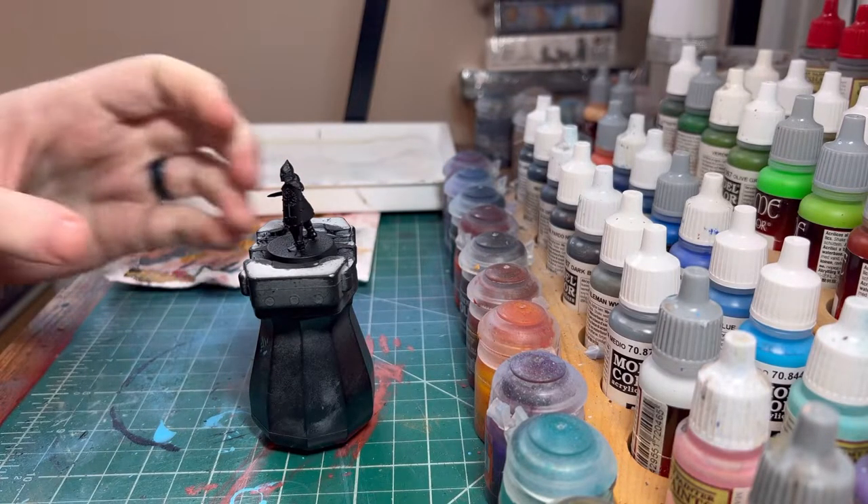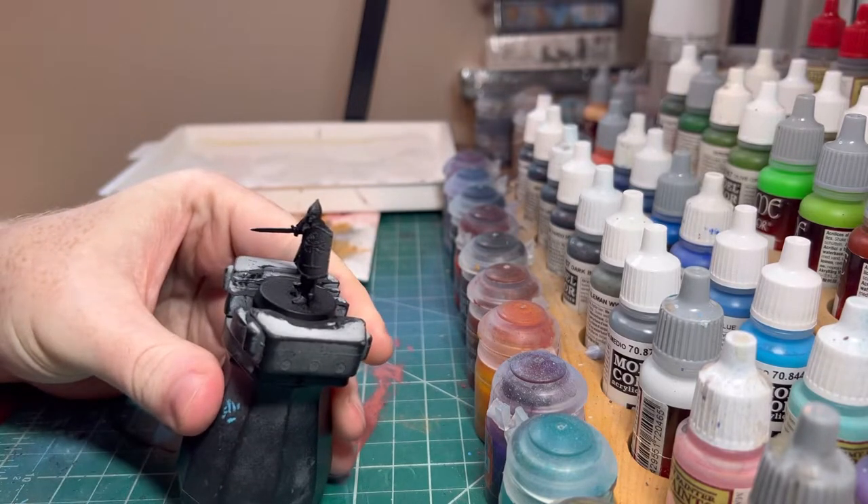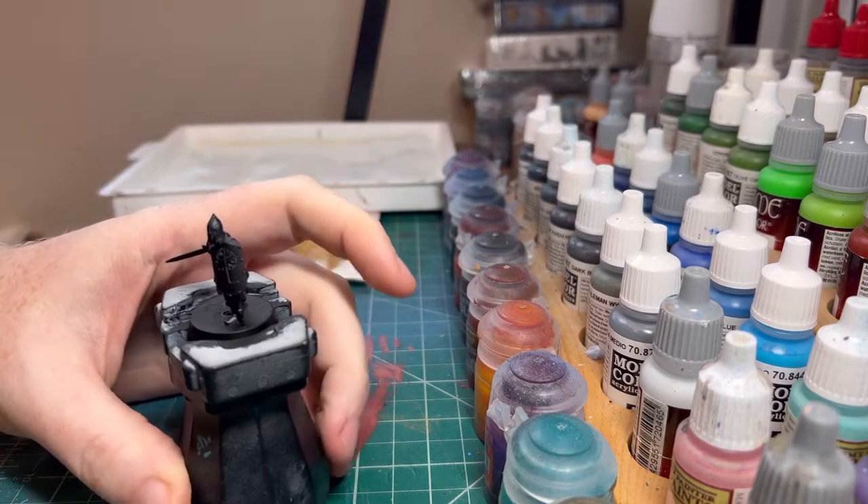Hello and welcome back to another painting video. Today we're going to be painting a Warrior of Minas Tirith from the Middle Earth Strategy Battle Game.